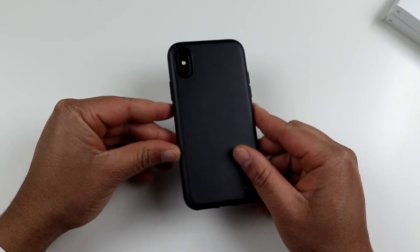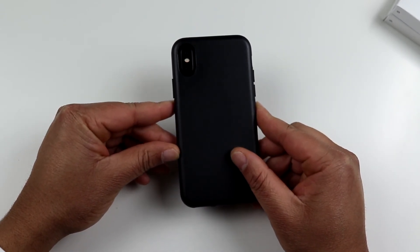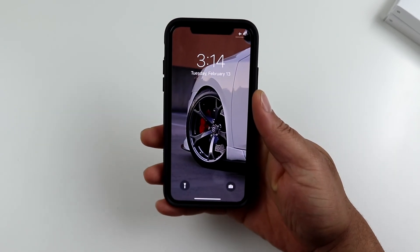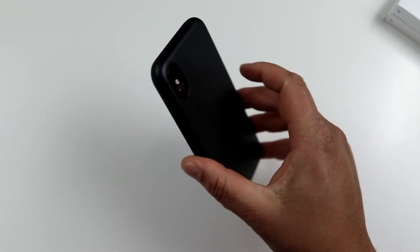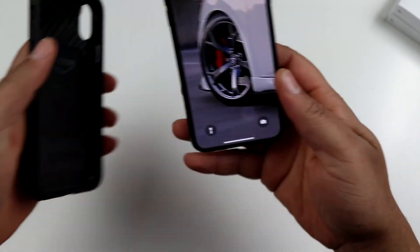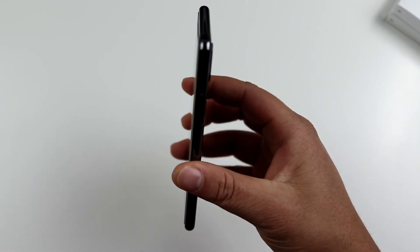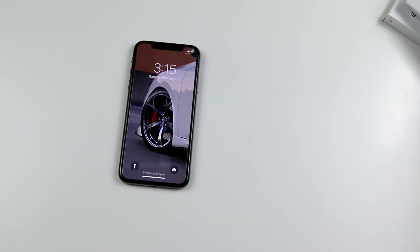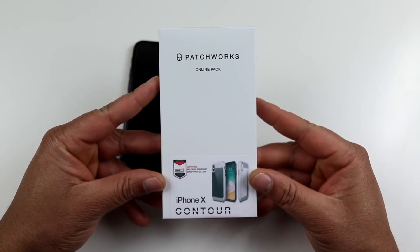So this is the ITG Level case for the iPhone 10, and this case will run you $13.95 on Amazon. I believe it comes in a few different colors. At $13.95 you actually get a very very good protective case — it feels very solid on your device. Next let's take a look at the Contour case, which I've never actually reviewed from them.